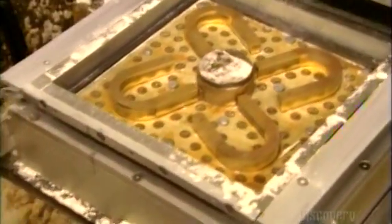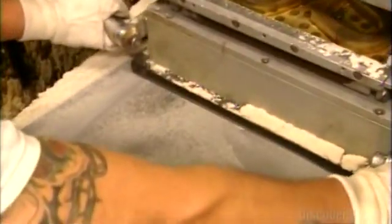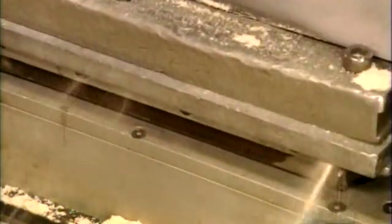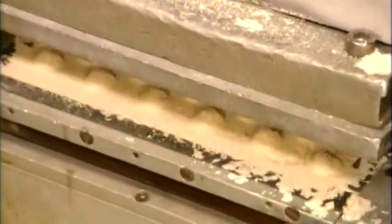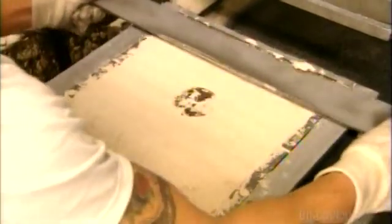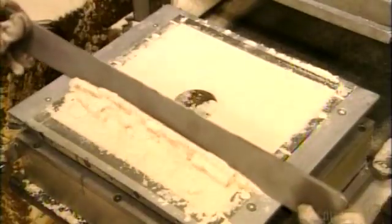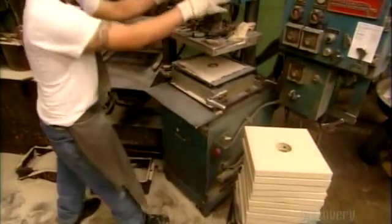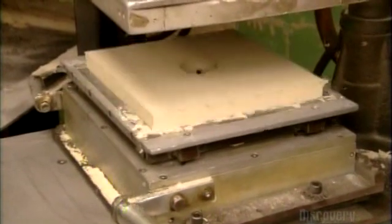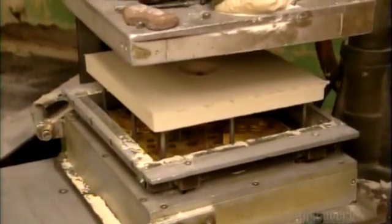So, first of all, they have the gold. It's like horseshoes. Gold horseshoes. They put it in the sploncher and it turns to powder. Now, I think they might be making chocolate. I hope so. Because magnets are boring. But chocolate is yummers. But it's not made of metal. Oh dear, we've ruined Metal December.